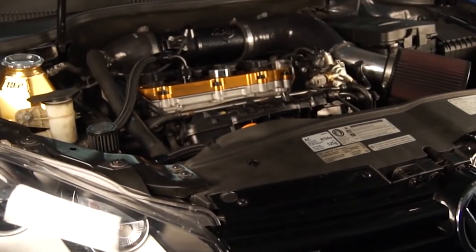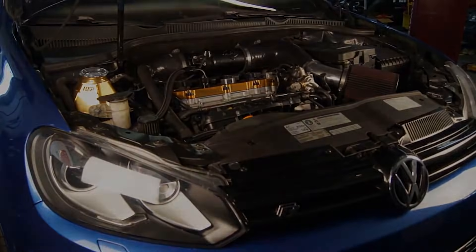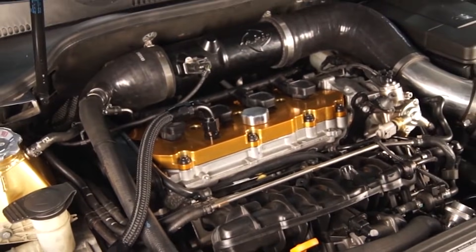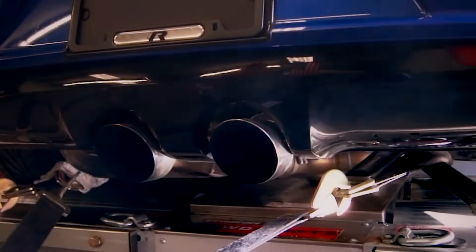At this stage you should be close to 400 horsepower. But I know you want more, so Stage 2, which can give you gains of up to 115 horsepower in the GTI models and up to 150 horsepower in the R models.